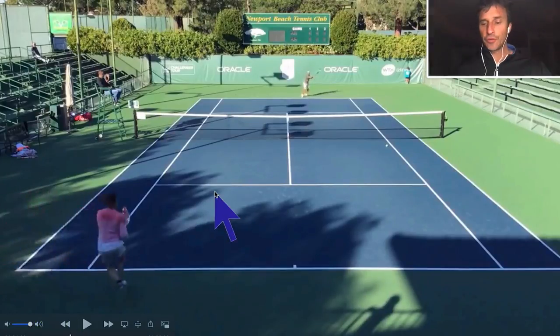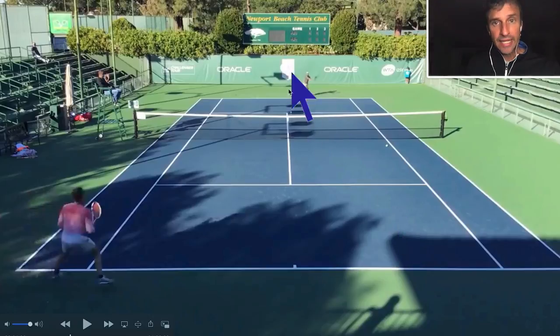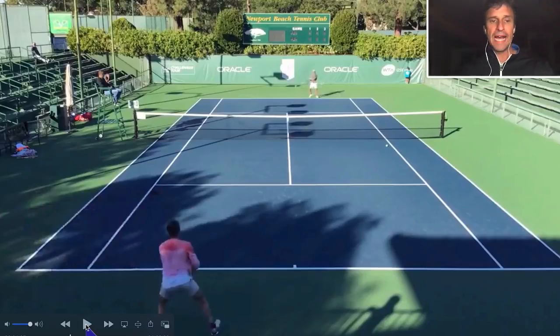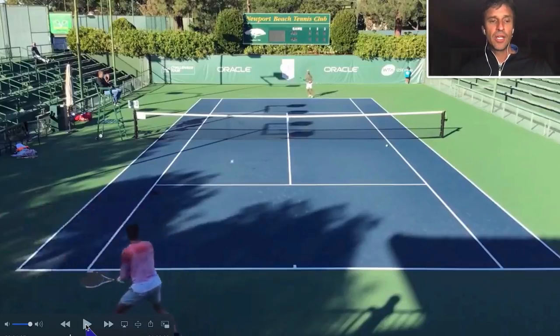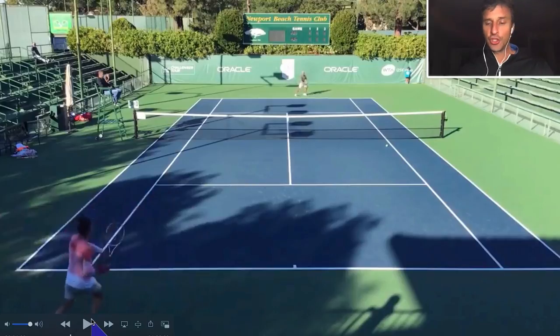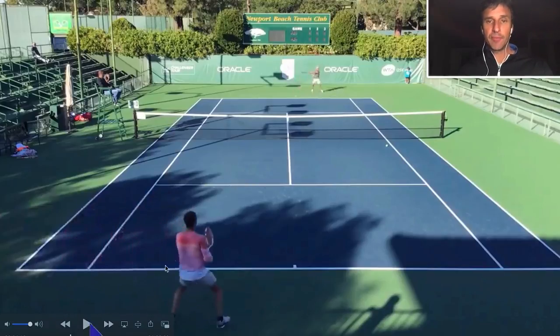Again, it's a second serve return and the ball lands at the service line. Any good player is going to take that forehand and redirect. This player is a good player, but certainly wasn't looking to be as offensive as he could have — he just rolls the ball back. Now this first backhand, he's stepping across. He really needs to rotate his body more after the shot, almost jump around. But he does kind of shank it and pushes his opponent back.